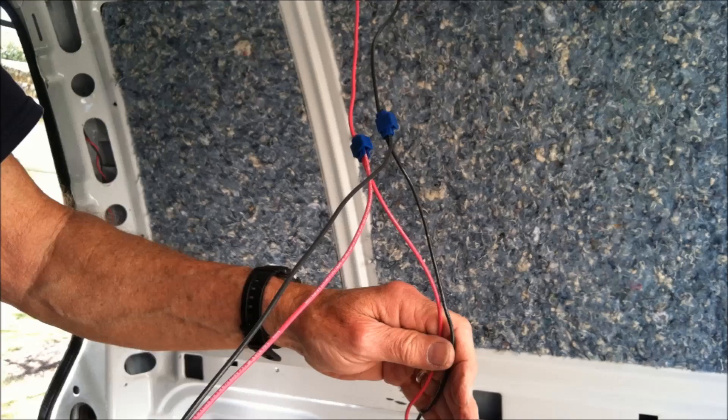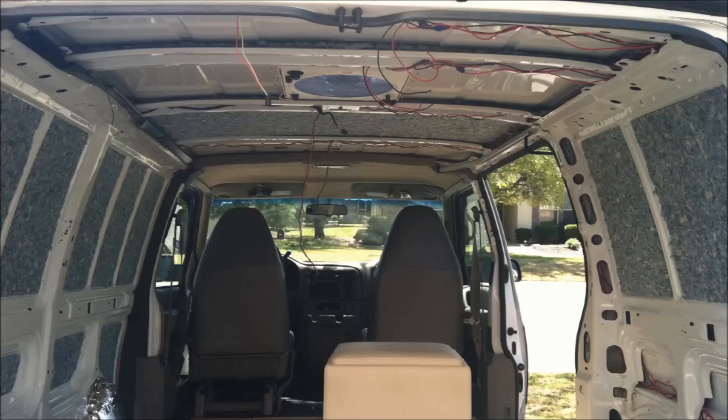Then we spliced that one and so on. Here you can see where we ran the wiring inside each of these ceiling beams, which will eventually be hidden.